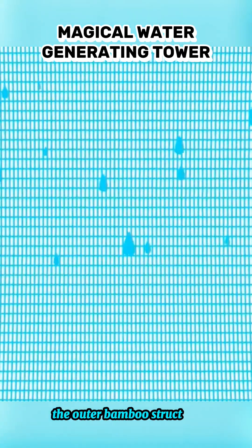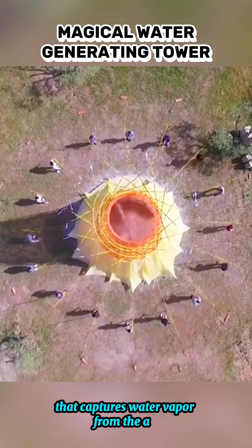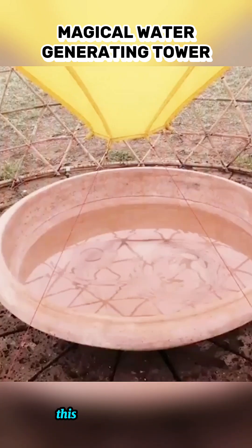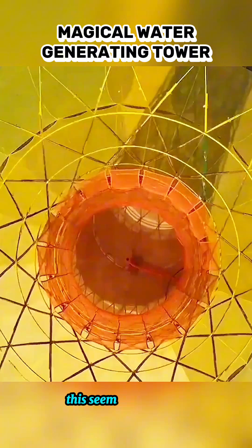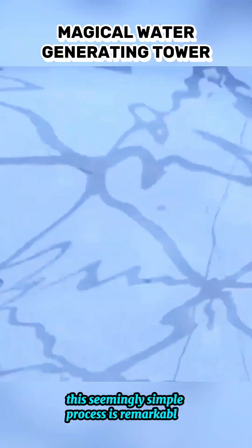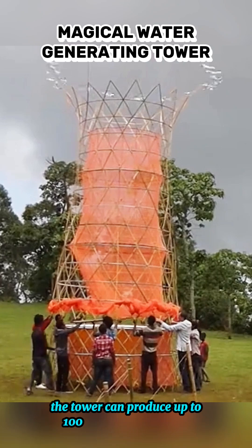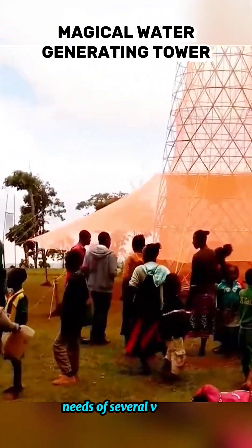The outer bamboo structure supports a special mesh on the inside that captures water vapor from the air, such as fog or morning dew. This vapor then condenses and drips into a collection container at the base. This seemingly simple process is remarkably effective — each day the tower can produce up to 100 liters of clean water, enough to meet the basic needs of several village families.